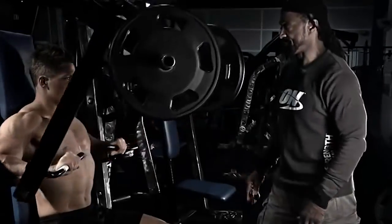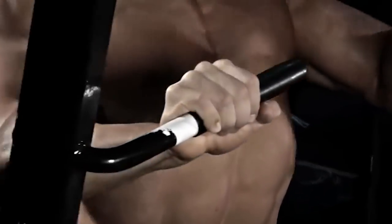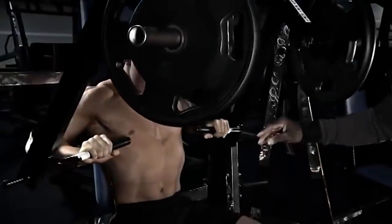Nice, easy, fluid movement. Pushing through, elbows down, shoulders down. Keeping your back up against that pad, shoulders against the pad. Pushing all the way through. Most important is to keep those shoulders down, elbows down.